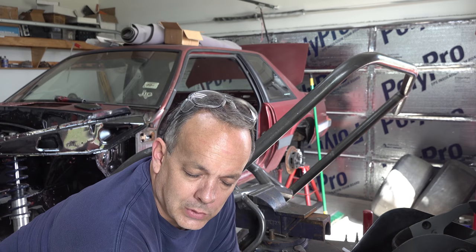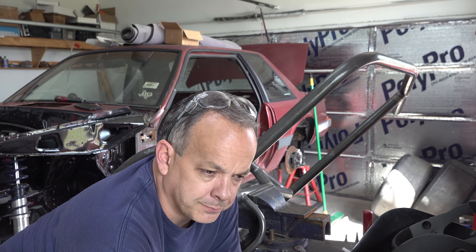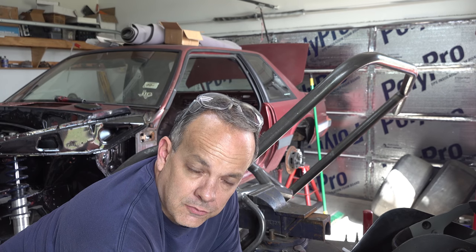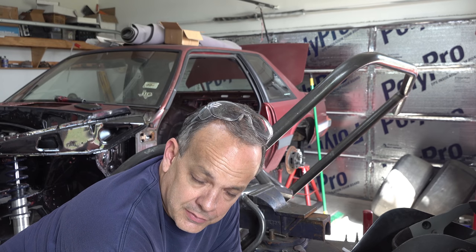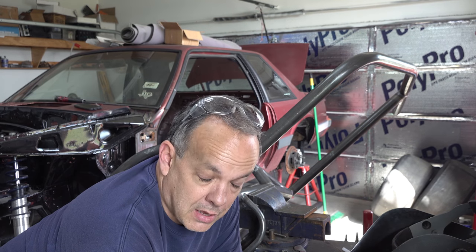That pretty much concludes the welding on the funny car part of it. Obviously I've edited it way down, but there's a good two or three hours worth of work there. So the next step, while this cools down, I'm going to go ahead and cut the slots in the floor for the subframe connectors and get those fitted so that we can tack them in place and then set this part on top of it.